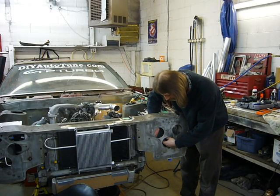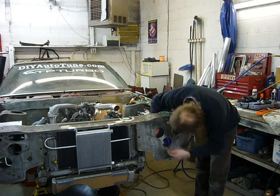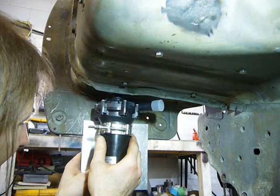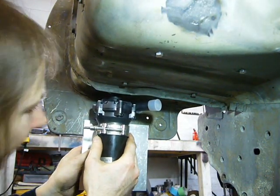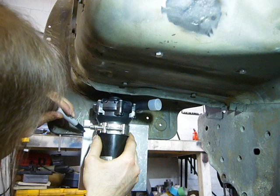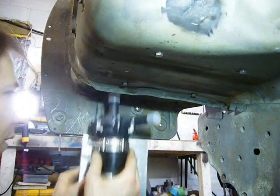I'll just install this and get to mounting the pump. Yes, this is going to be a major pain to access when the headlights are back in the car. The pump needs a bracket, which I'll make out of this aluminum plate, so I'll just make a few basic marks and move it over to the bench.